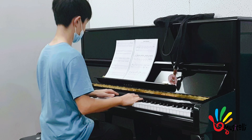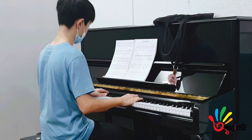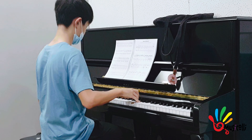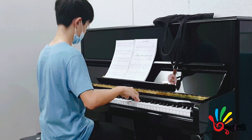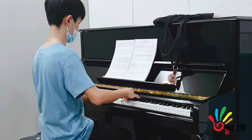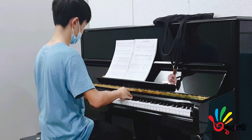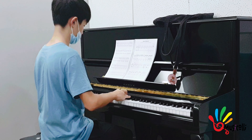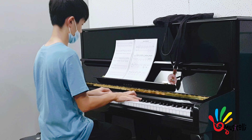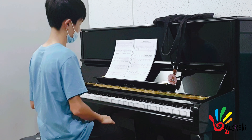ทอนที่ 2 นะคะ ความเร็วลดลง เดินปล่อยแพทย์ เดิน ปล่อย ความปล่อยมือซ้ายสำคัญหน้า